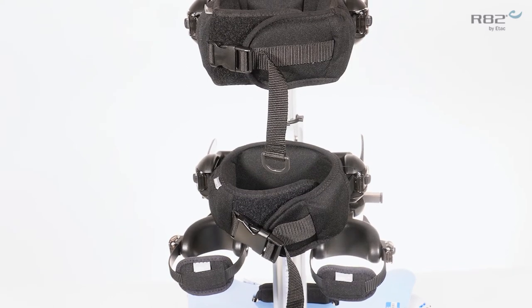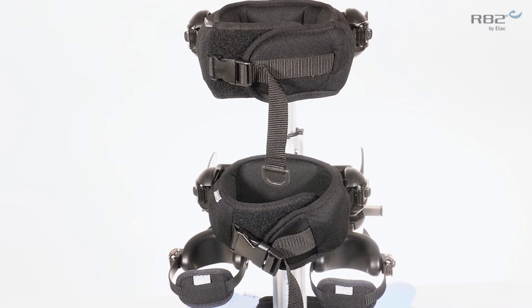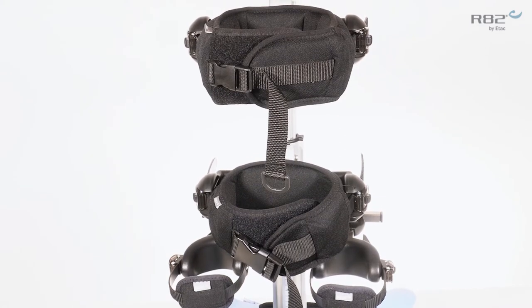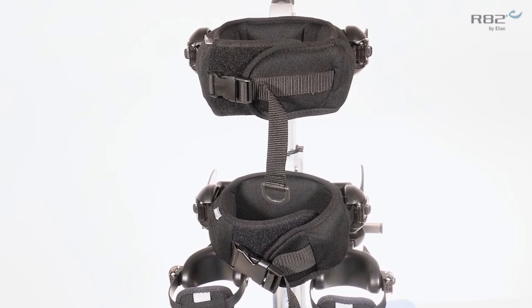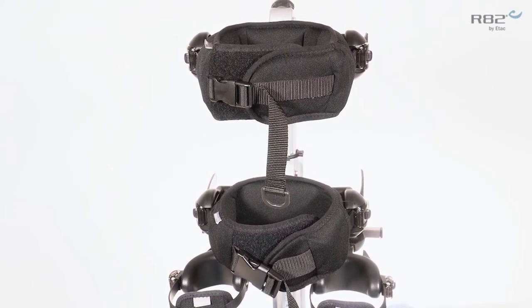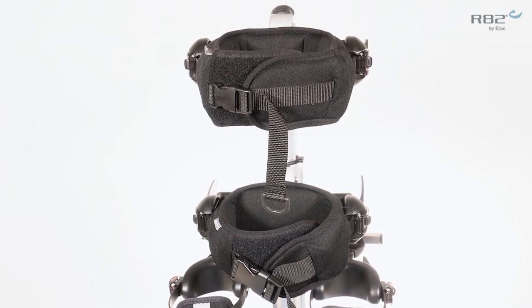The Meerkat has an option for a chest and a pelvic support. Both chest and pelvic supports are offered in four sizes, ranging in a circumference of 17 and three-quarter inches all the way up to the extra large that will accommodate a 43 inch circumference.